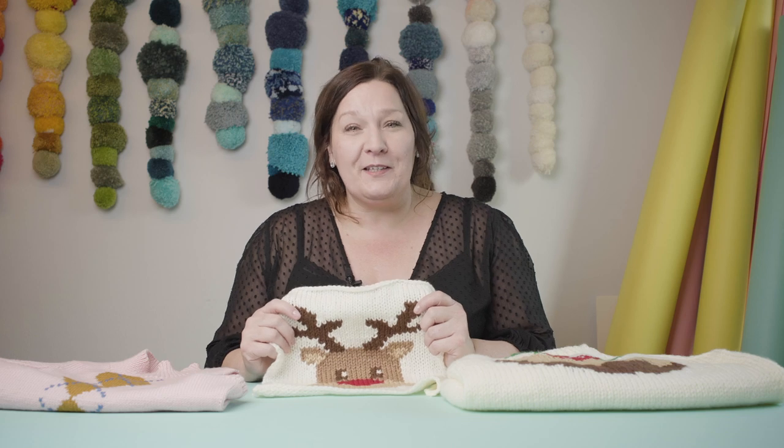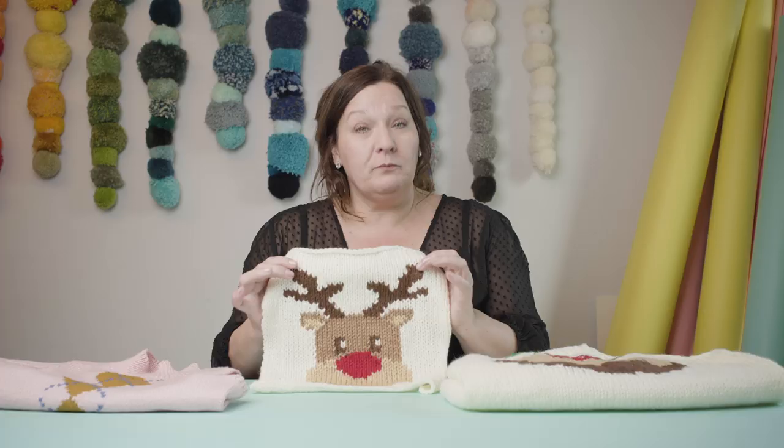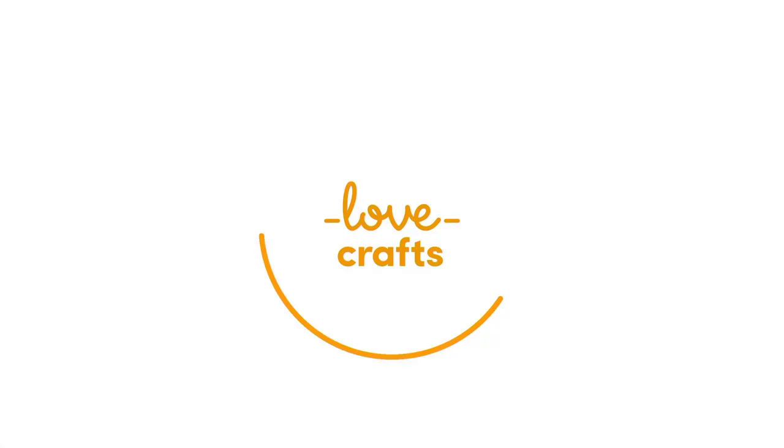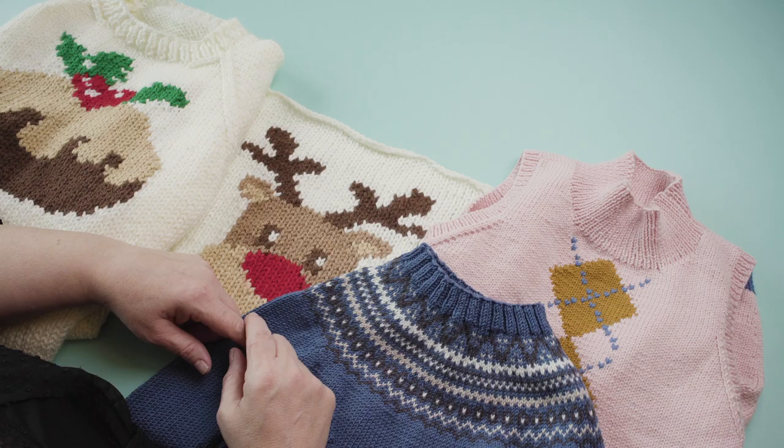Hello Makers, it's Merian. Have you ever wanted to knit a picture into your knitting? I'm going to show you how and it really isn't as hard as it looks. Let's have a look at different kinds of color work and what we use the intarsia method for.